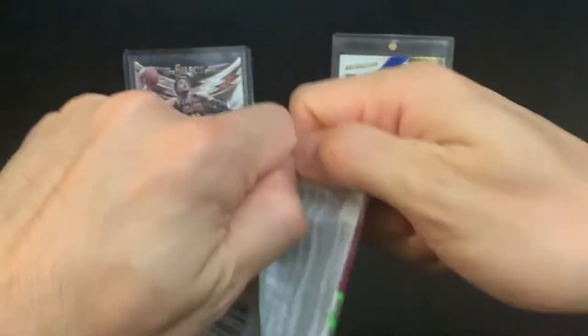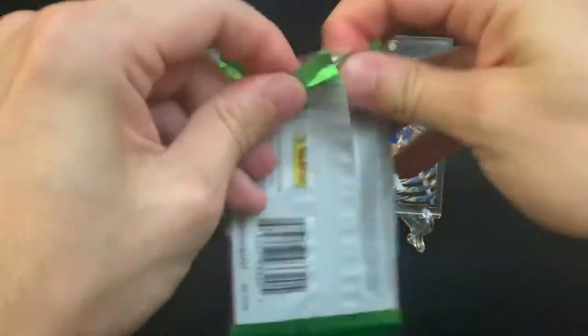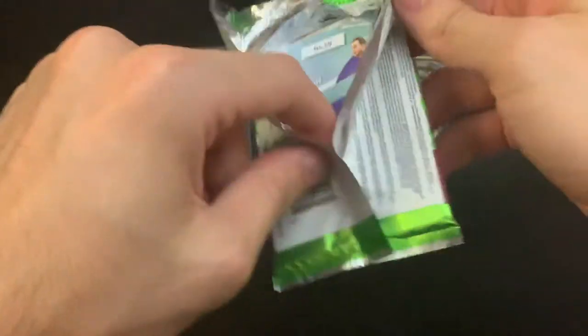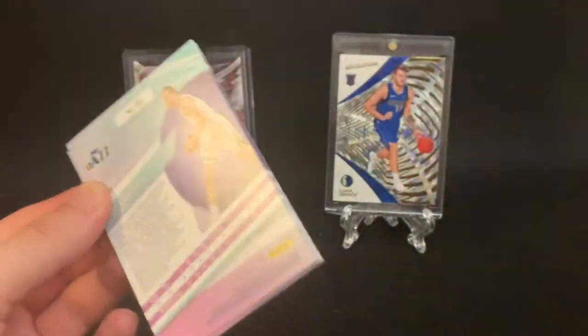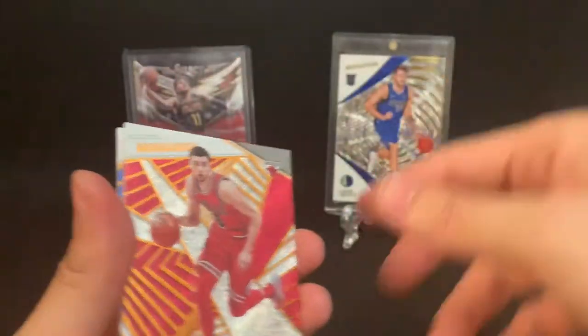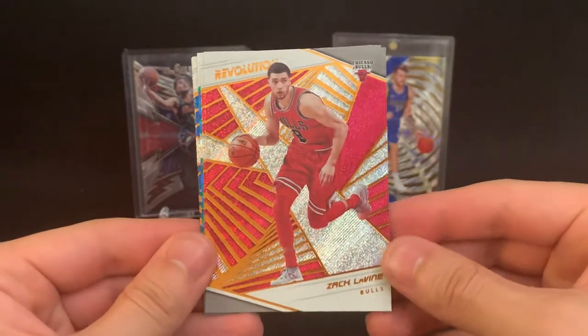What I was going off of is those different parallels can actually go for a decent amount of money. And not all of them are numbered parallels — some of them are, others are not. Like the Galactic, for example, is not numbered. But still, that card is pretty expensive.